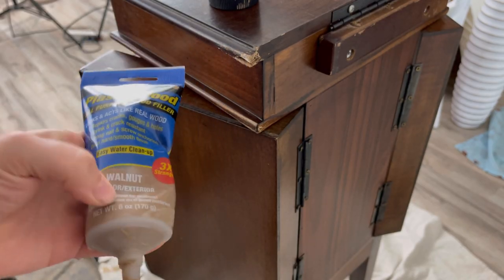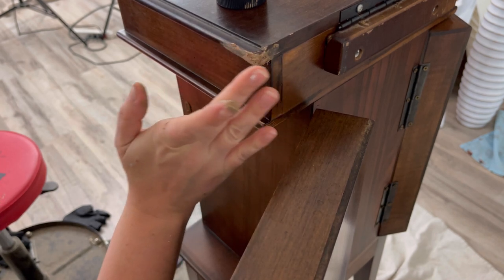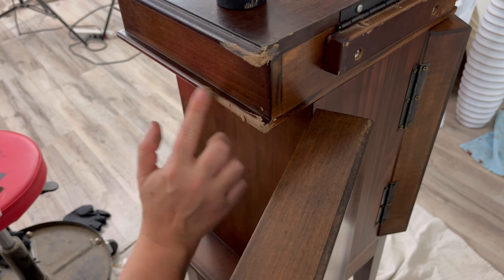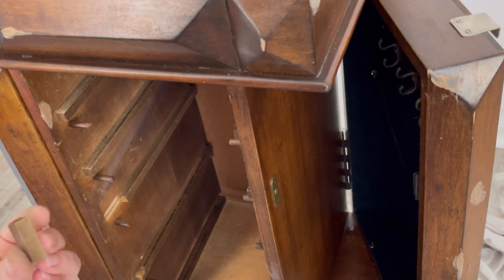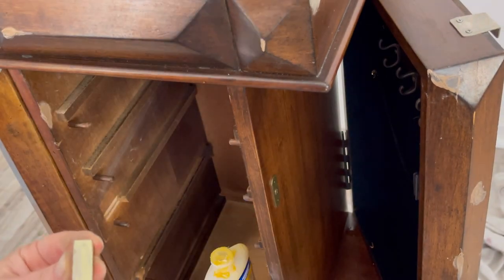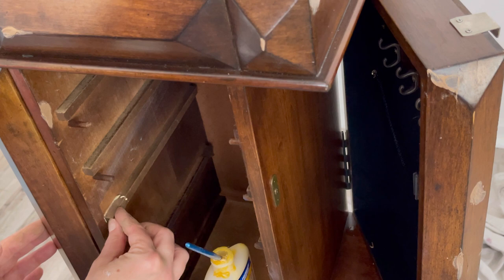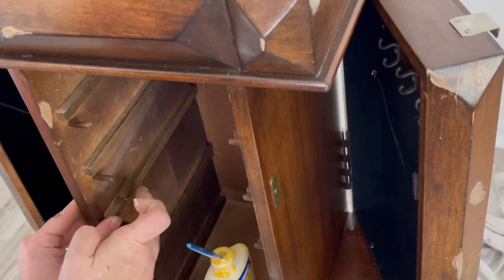I'm using Dap's Plastic Wood — it's just wood filler. These edges are a little chewed-up looking; they're not actually chewed up, but someone had used this a lot so it's just worn out. I want to reinforce them, so I'm placing some of this on nice and smooth, letting it dry, then I'll come back and sand it later. Also, a little piece where the drawers go fell off and cracked while I was cleaning, so I'm fixing that with Titebond wood glue and a clamp.